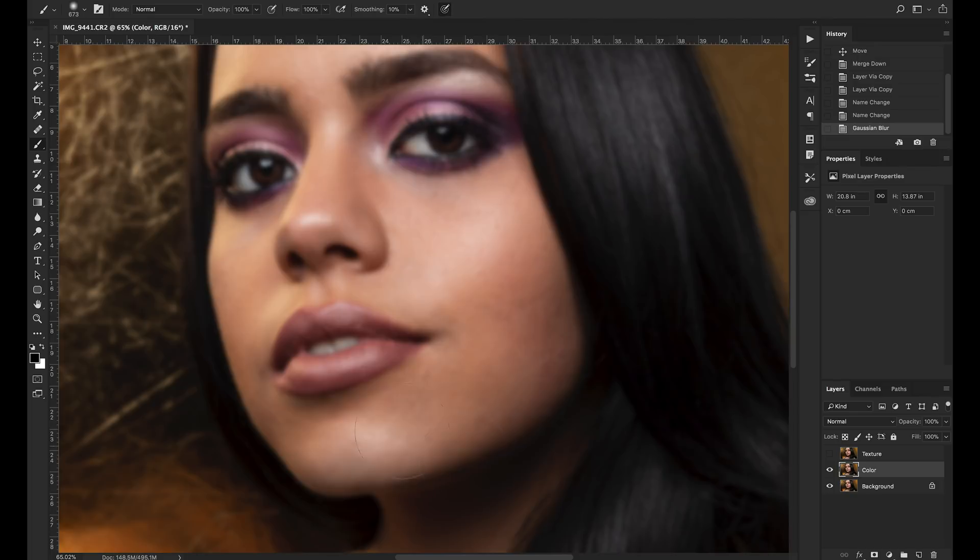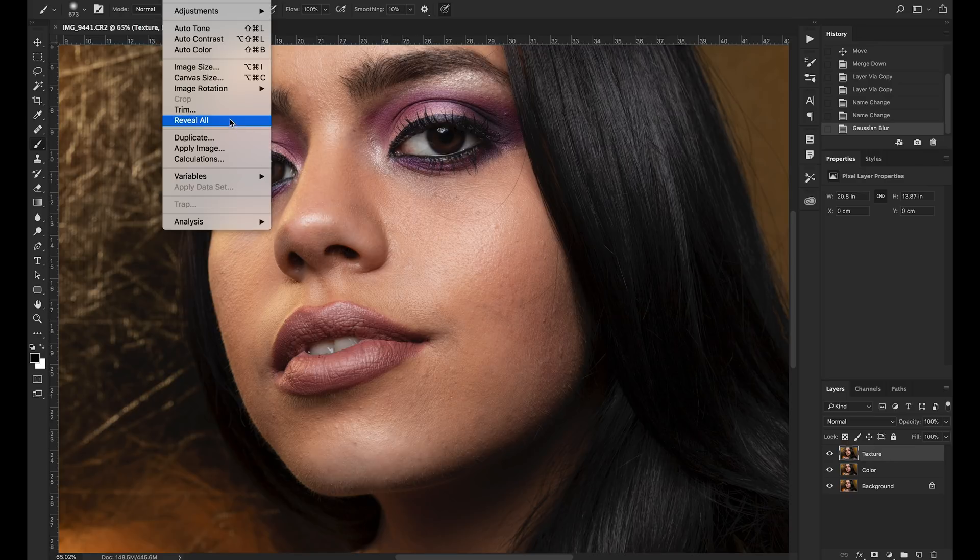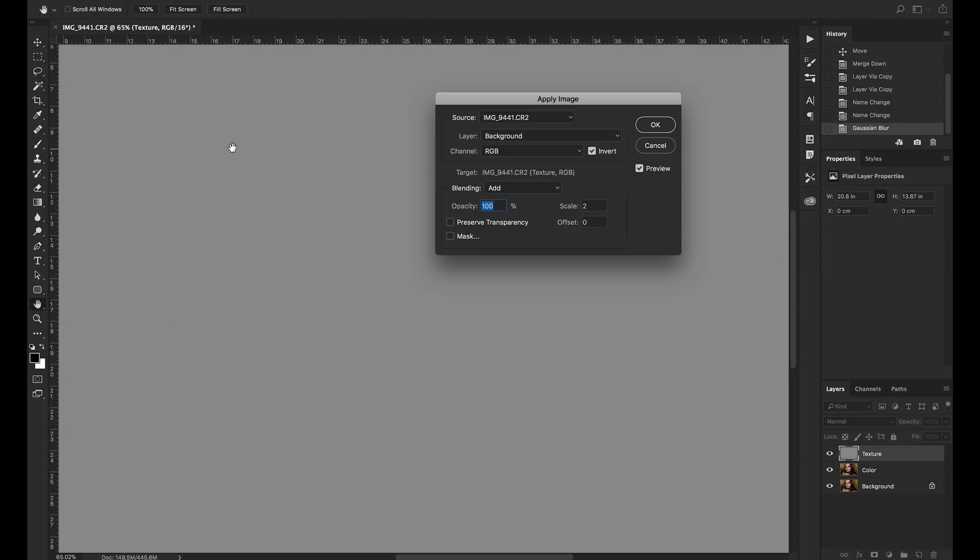Now the image is just a blurry mess, so we need to bring the texture back. We enable the texture layer by clicking the eye icon, then click on the texture layer. This layer still has the full image, so we need to subtract the color layer from it to get just the difference — just the texture. To do that, go to Image > Apply Image. In Apply Image, set the layer to 'color', channel to RGB, check the invert box, set blending mode to Add, opacity to 100, and scale to 2.